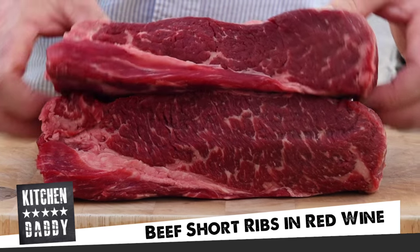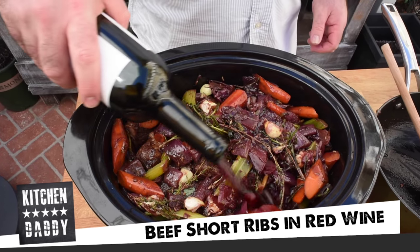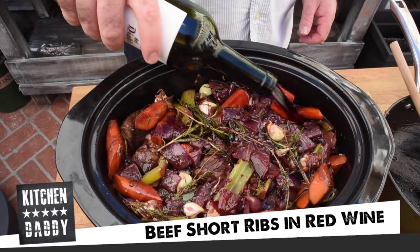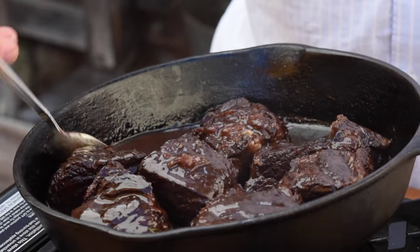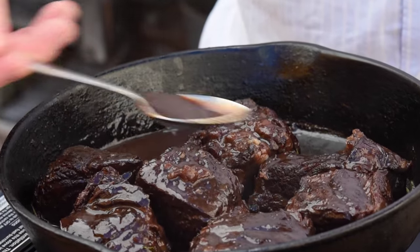Welcome to Kitchen Daddy. Today we're going to make one of my all-time favorite winter dishes: beef short ribs slowly braised in red wine for about eight hours until the beef is just falling apart. This is the perfect dinner party recipe because you can make everything beforehand and reheat it when it's time to serve your guests. If you prefer entertaining over cooking, this is a recipe you need to know.